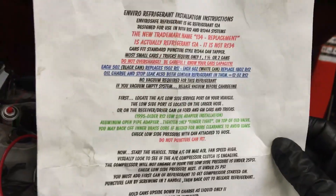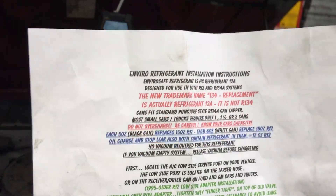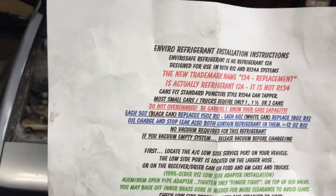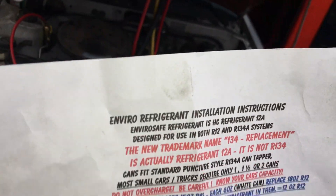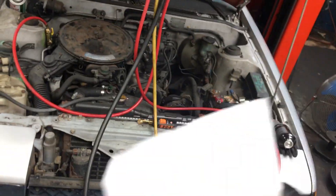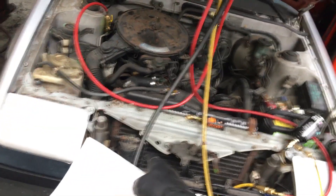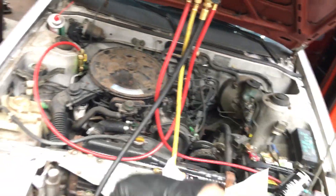This product has a really ghetto halfway approach where the instructions say you do not have to pull a vacuum on the system — that's kind of crazy. I put it on the vacuum pump anyway because I believe in a clean dry system, even though this system was never opened since 1984. I always believe in changing the desiccant material because it has a limited life — all the rubber hoses allow moisture intrusion into the system which saturates the desiccant material inside the dryers, so they need to be replaced.